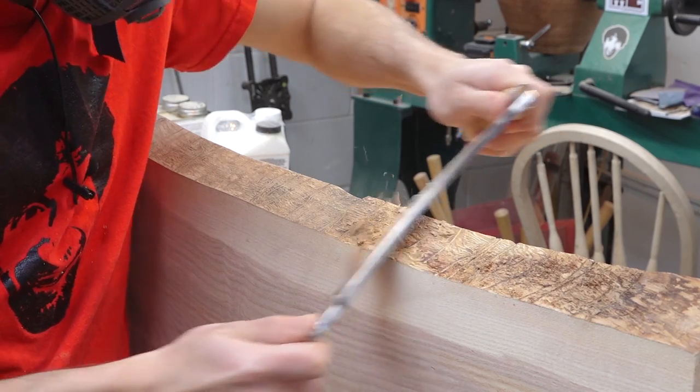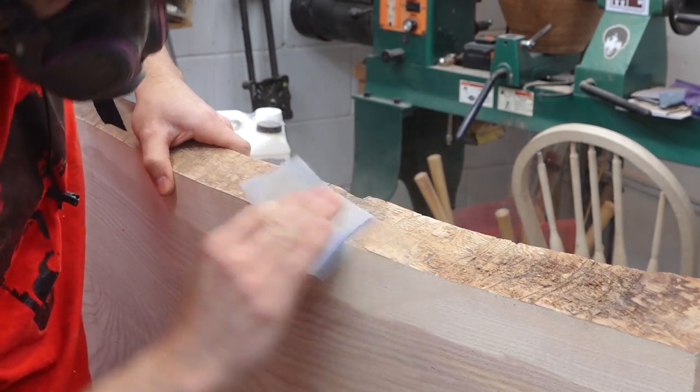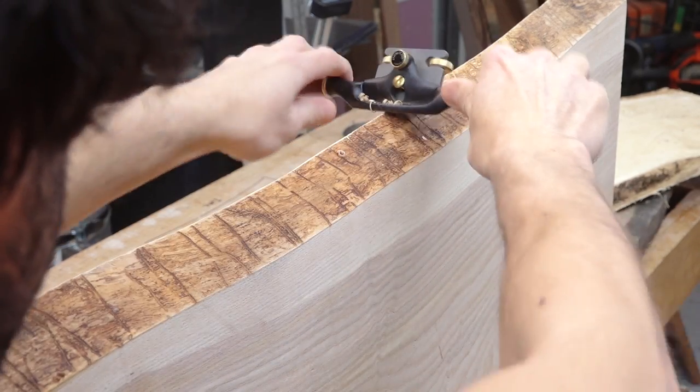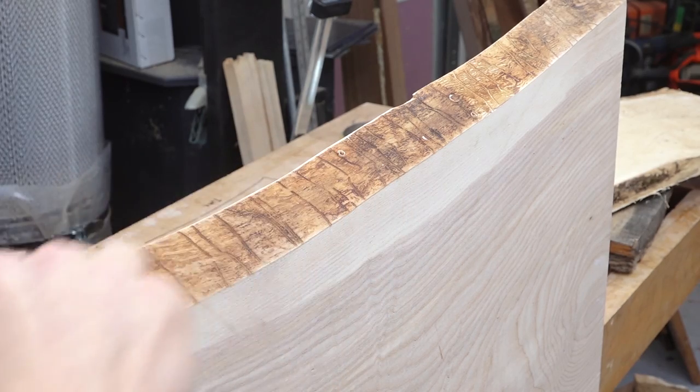After the glue dries and they're flushed up, they look absolutely gorgeous. Next, a little prep work on the live edge — I'll remove the residual bark and sand the edge smooth. The top edge is sharp and fragile so I'll knock it off with a spokeshave and blend it with some hand sanding.